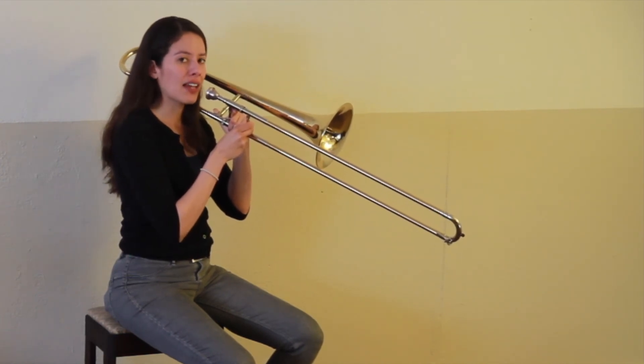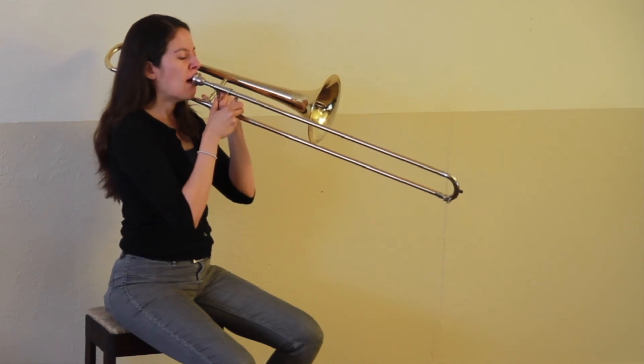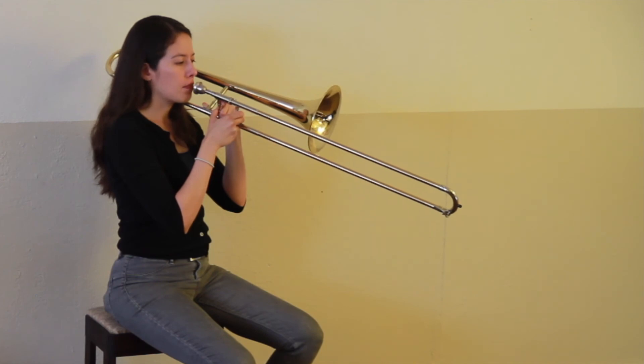And finally we have B flat in first position. Here's what it sounds like. Now play that with me. Ready?